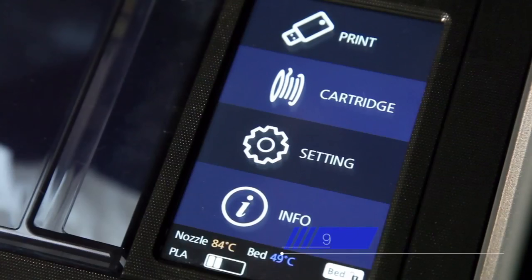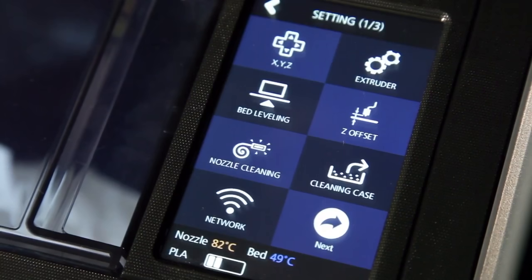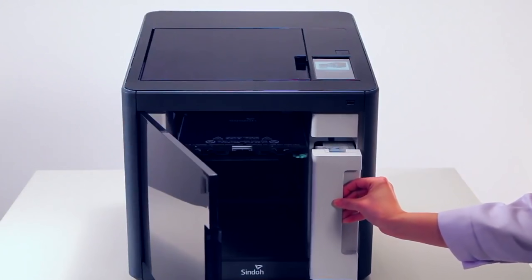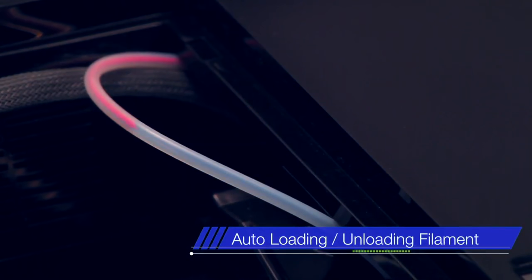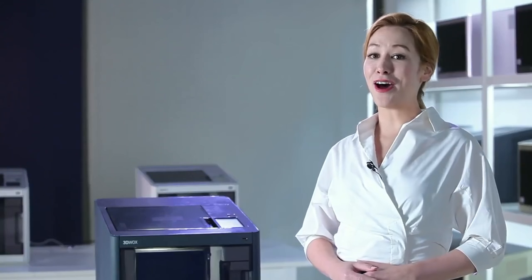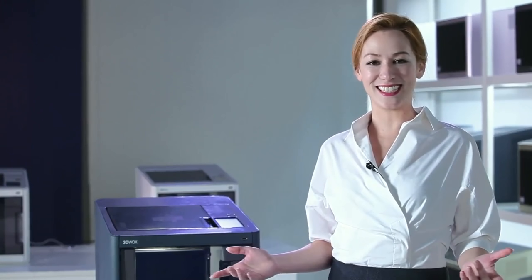The 5-inch LCD screen is designed for convenient control over the DP200's functions. 3DWOX DP200 is equipped with the world's first automatic filament feeding system, developed with consumers in mind, ensuring users with convenience and easy accessibility.